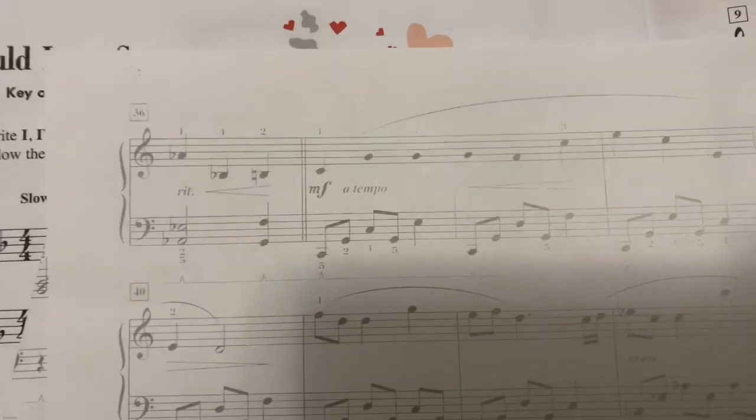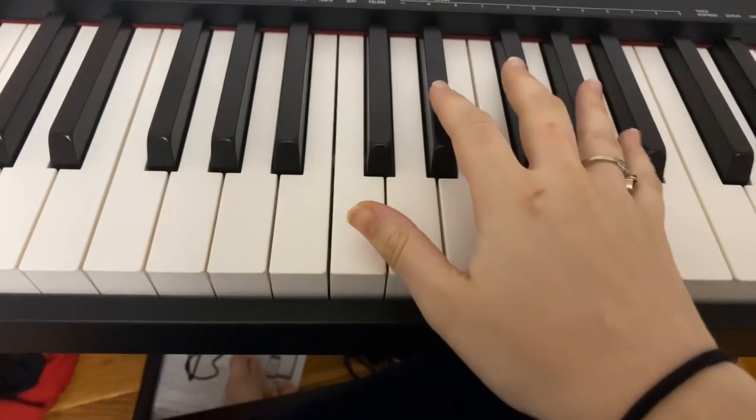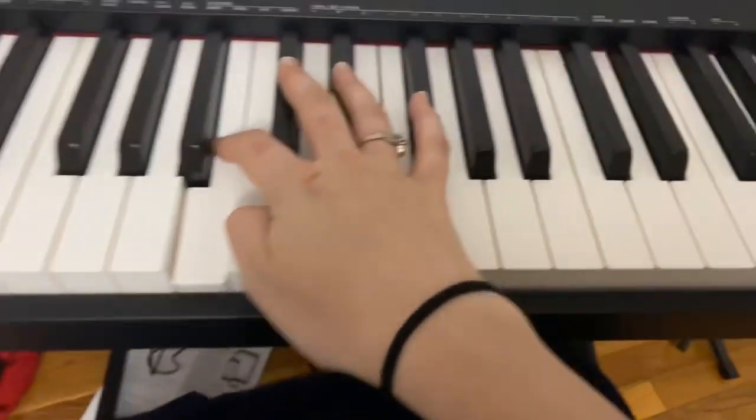So we're going to start here on the A flat and B flat — sorry, my copy is very dull, my printer ink was running out. I can read it. You guys have your own copy in front of you so you should be fine. So we're going to be A flat with fourth finger, B flat with first finger, and B natural, and then this is just like before.